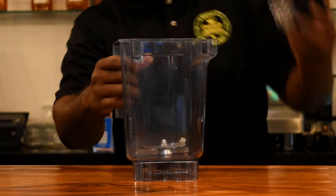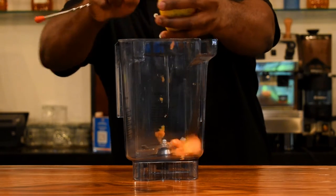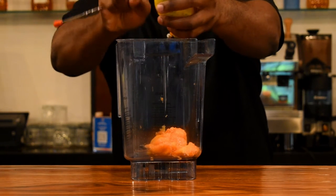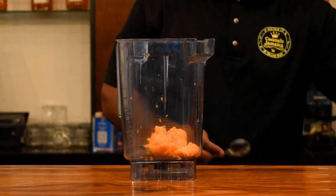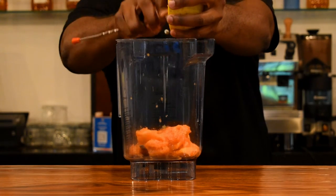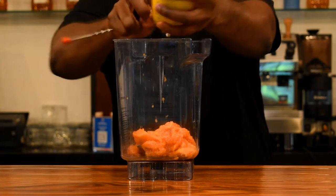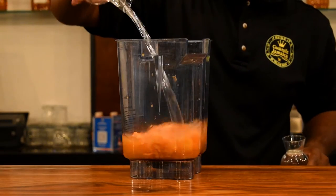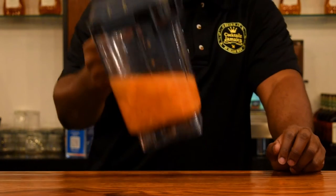Alright guys, so now we need our blender. I'm going to scrape out the flesh of the papaya into the blender. The riper the papaya, the sweeter the taste and more flavorful. Alright, so I'm going to use both of them, because remember, I'm making two versions — the creamy version and also what I'm going to call the lemonade version or the juice version of the papaya. Now I'm going to add some water, and now it's time to blend.